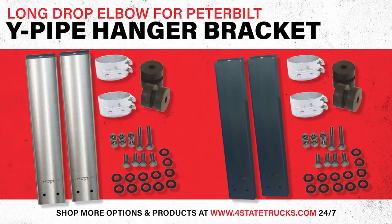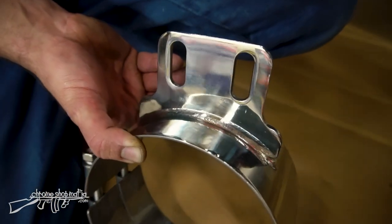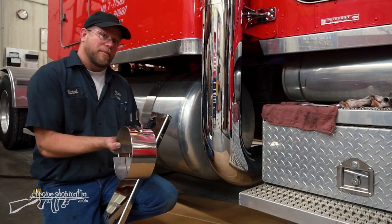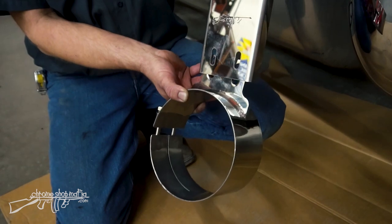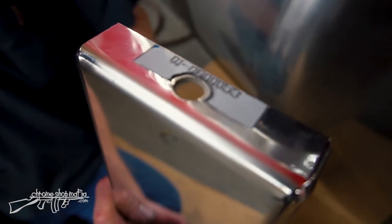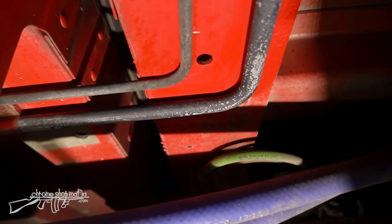This one here is stainless steel; it's also available in black powder coated steel. For this installation we're going to need the hanger and also a clamp with the straight Peterbilt bracket on it. This will go at the joint of your y-pipe and your elbow, and it'll go in behind this hanger. You see you've got one mounting hole at the top — this will bolt into an existing hole in the bottom of the cab structure.